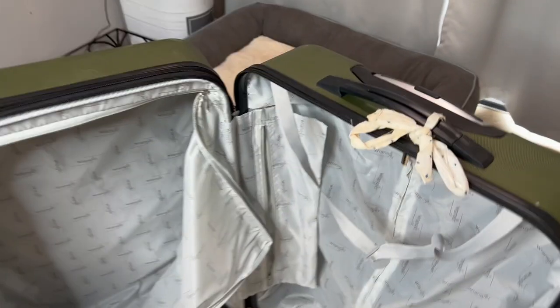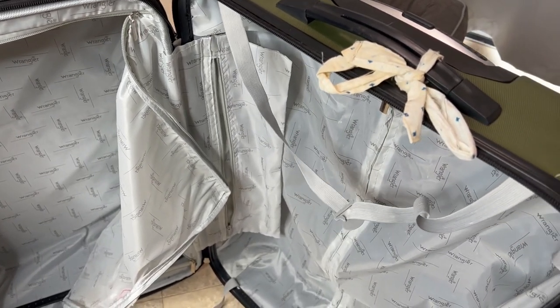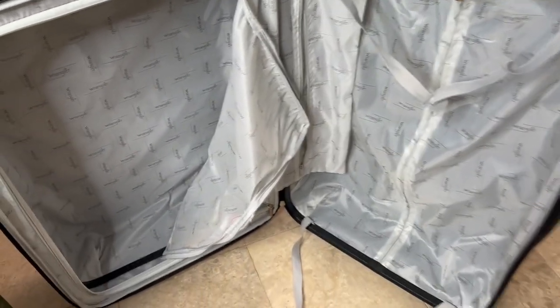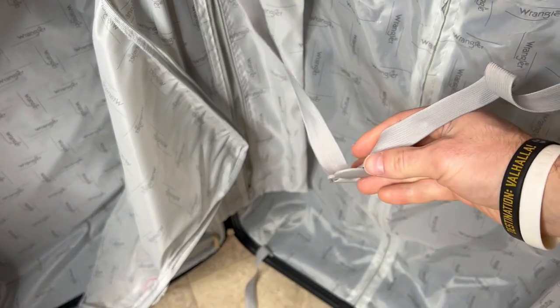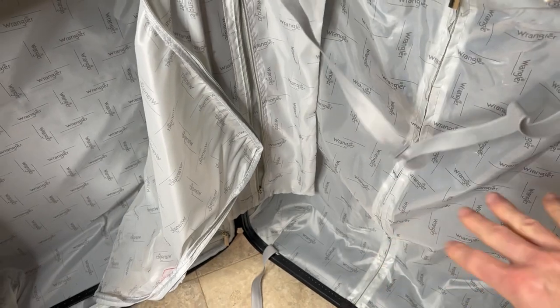This has a lot of cool features. I put this bow on the outside just so I know which suitcase is mine in case somebody has a similar color. As you can see it has a lot of space in there. It has these little stretch hooks which clasp together and go over top of your clothes so you can fit a lot of clothes in there.